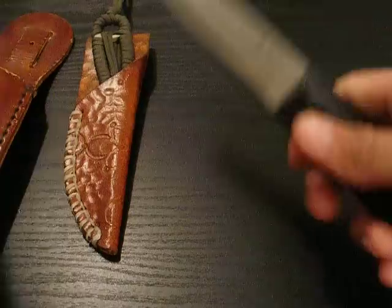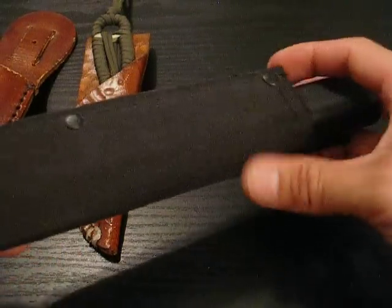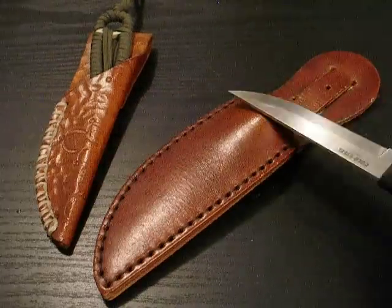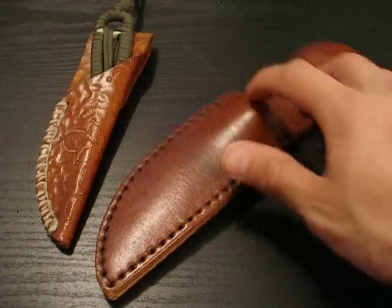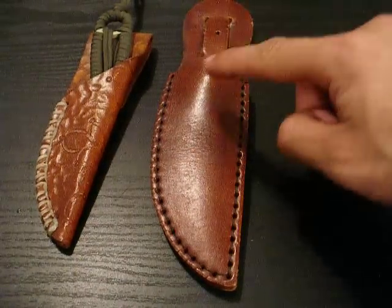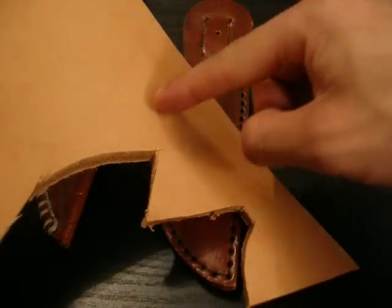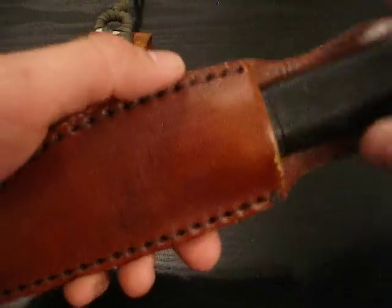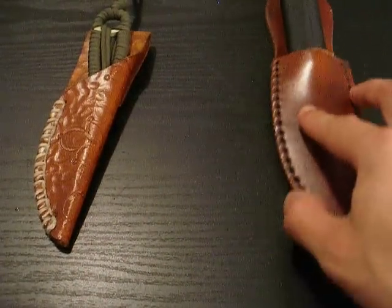Whenever I bought my Cold Steel Finbear, I didn't really like the sheath that came with the knife. So one day I was thinking, what if I could make my own sheath? I went out to Tandy Leather Factory and bought a sheath kit that comes pre-cut and pre-punched. The only thing I did to this sheath is dye it, because originally it came in this ugly color, and I dyed it range tan and it looks beautiful.